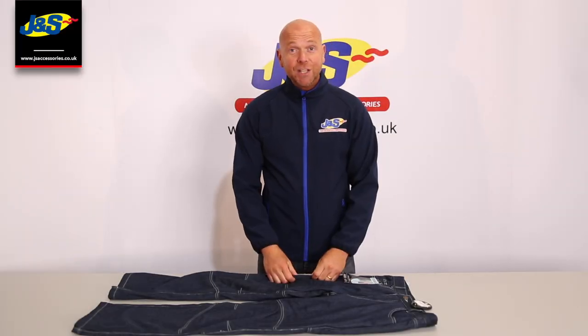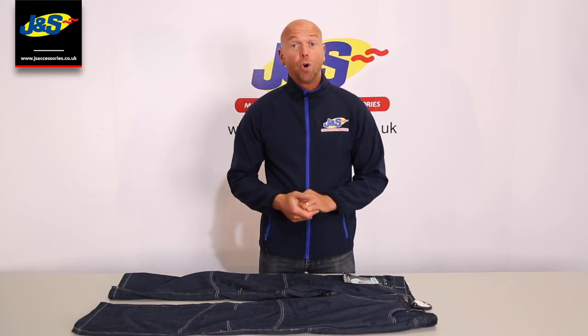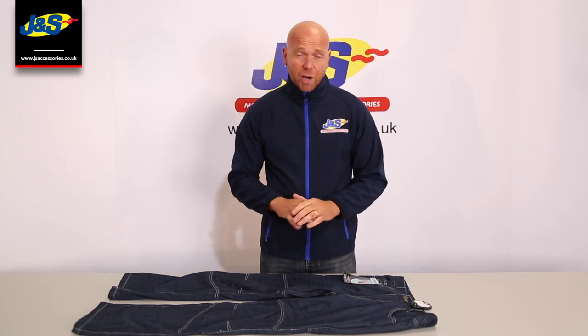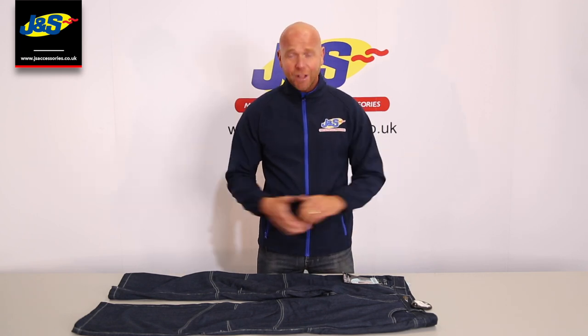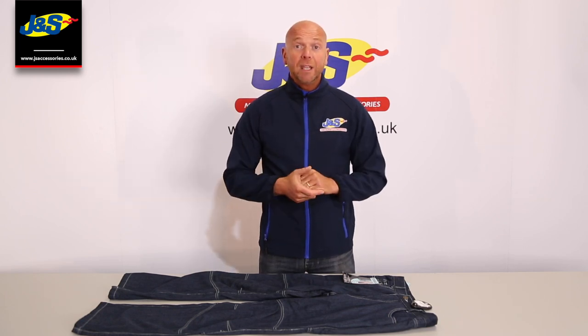Hi everyone and welcome back to the JNS YouTube channel. Today we're going to talk about the Risha Sport Kevlar jeans. This is just one of the Kevlar jeans we stock in our stores. Amongst the hundreds of other brands that we do, we've probably got one of the largest selection of Kevlar jeans in the country. But today we're going to talk about the Risha one.